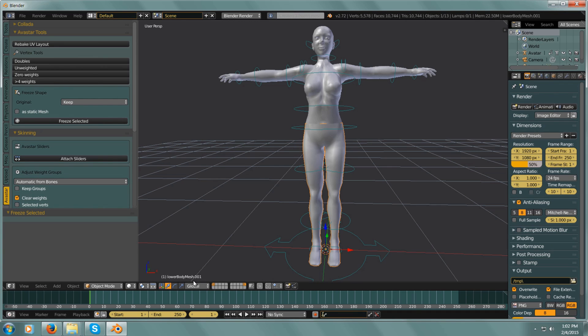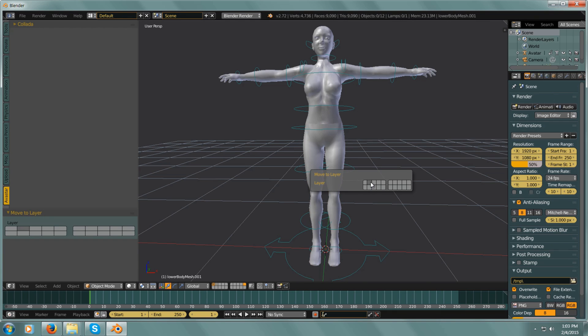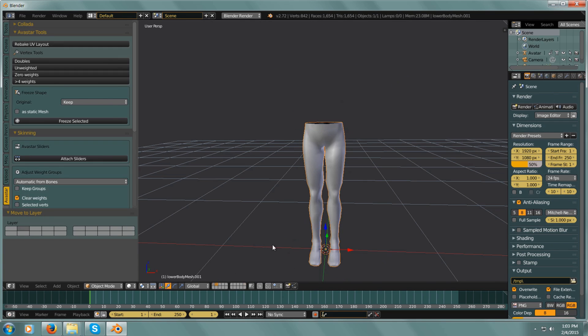If you notice, what we selected is now labeled 'Lower Body Mesh,' and it actually moved it to the last layer. I'm going to hit M and move it to the second layer, and then we're going to isolate that — isolate these legs — so we're going to hit Tab into Edit Mode.